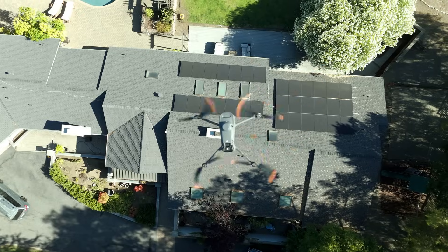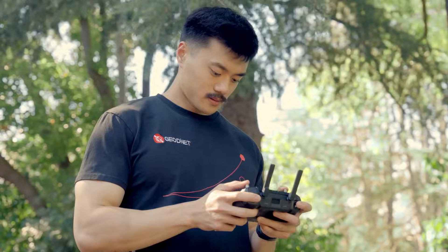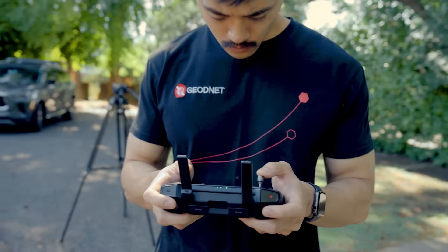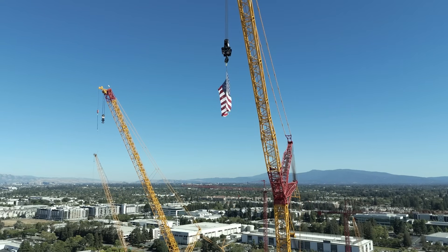Without RTK, your drone's orbit can shift off course in windy conditions or areas affected by GPS interference, ruining the precision you need for a clean professional shot. But with RTK enabled, your drone stays locked to a precise point, maintaining a perfectly centered orbit even on difficult days.